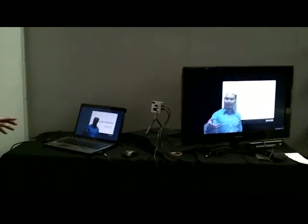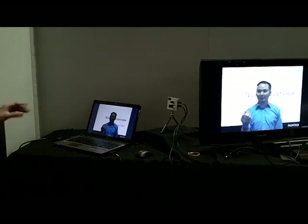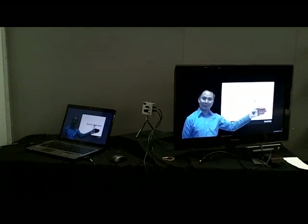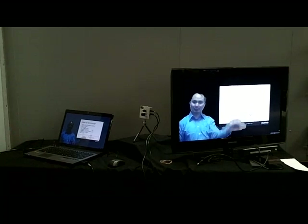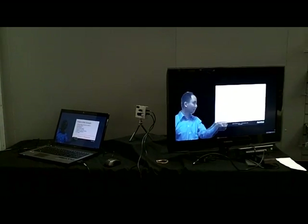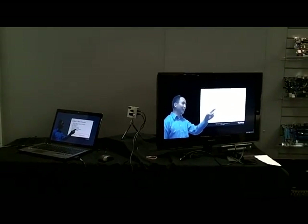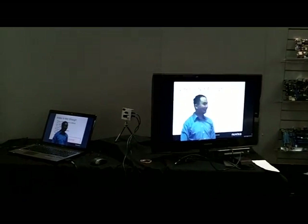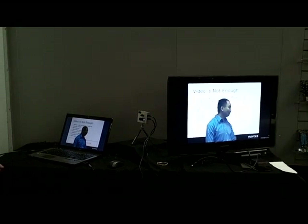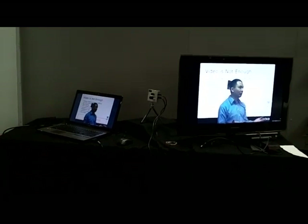The idea here is that normally you would give the talk in front of the camera. Do you want to show the other parts of the demo? Actually, we need to tune it all up — it's still looking good.